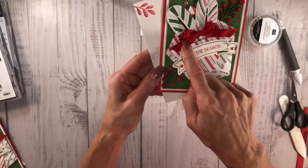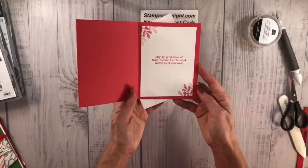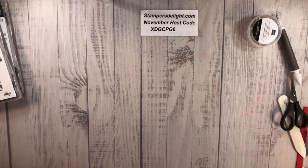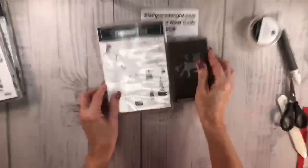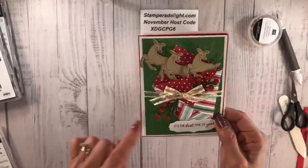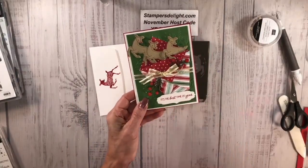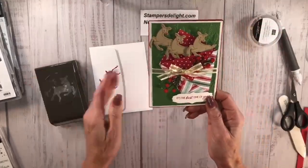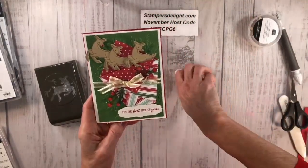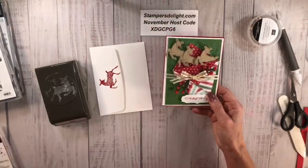Now let me show you some variations. This one is the same fold but I used some red glitter paper so the candy canes stand out, and added our sequins — just changed it up a little. Then with the Peaceful Deer from the annual catalog, I love the way this one came out — the deer are going up and there's Rudolph with a little red nose. I liked it so much I made extras to use as samples.